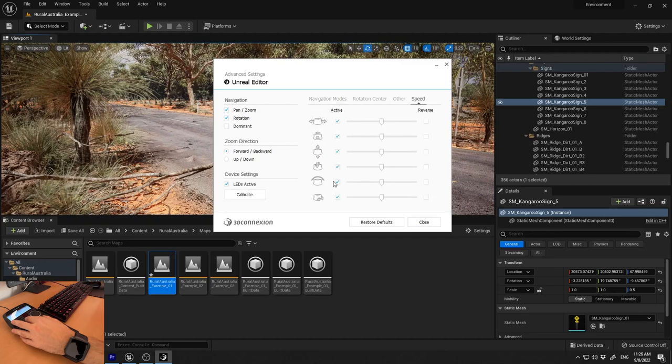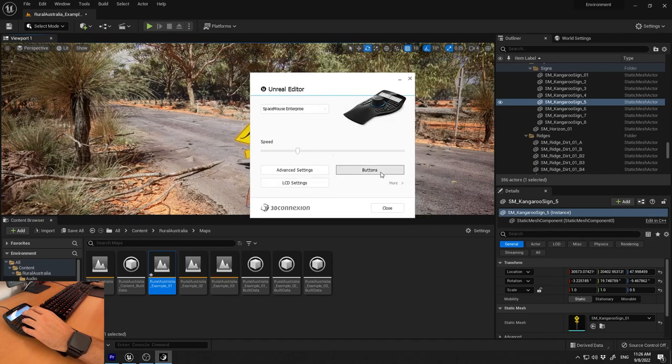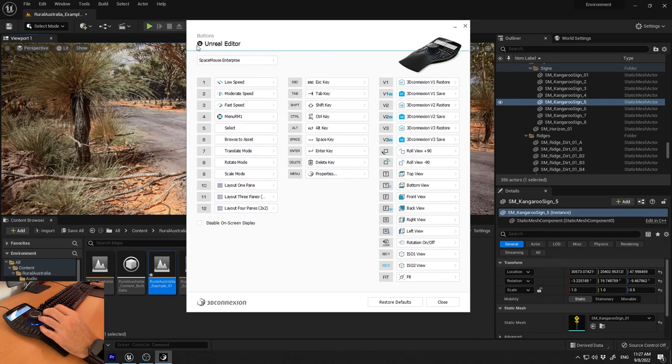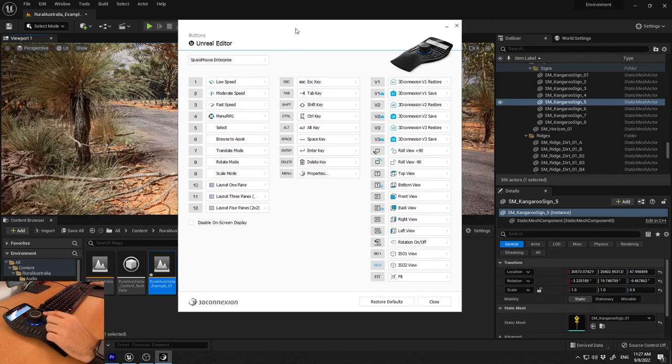You also have speed per axis settings so you can fine-tune speed on each axis, and you can reverse any axis. In the button setup section, all buttons on the hardware console are available for programming. I've set mine to low speed, moderate speed, and fast speed — configured specifically for Unreal Engine. If you open another program the software knows you've switched — for example to Adobe Premiere — and you can set different hotkeys for that program. All keys can be bound specifically per software with different combinations for each application.